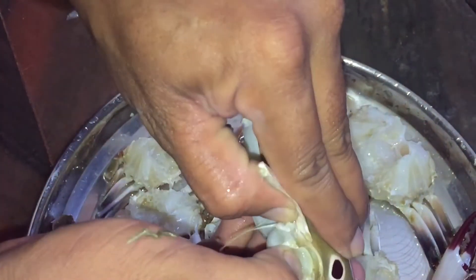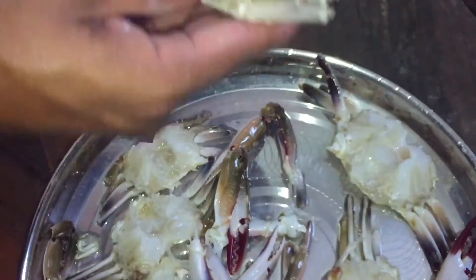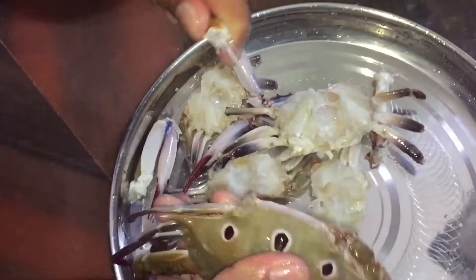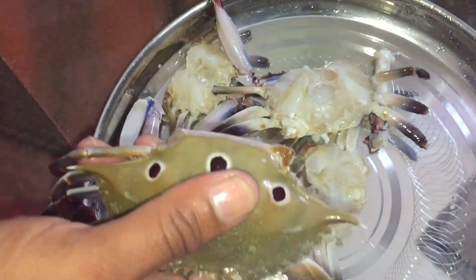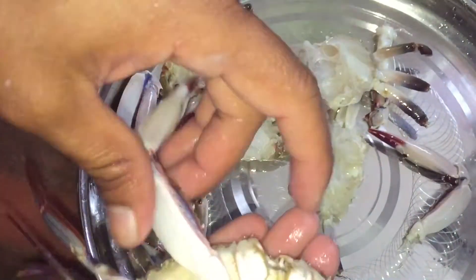We pull out the black portion — it is easy. We will open it here. We can use these with the waist. Two legs, two legs. We can use it to select the legs. This is the waist.